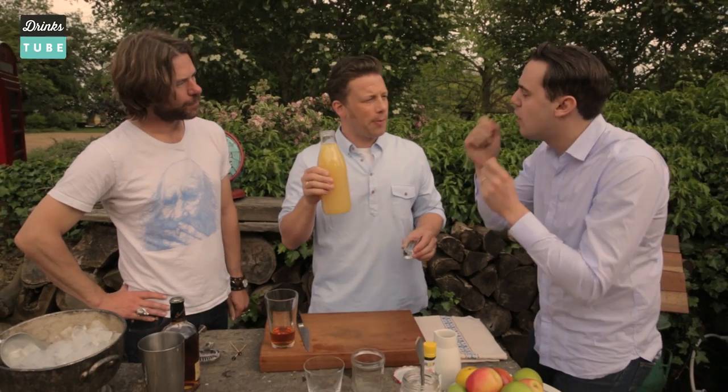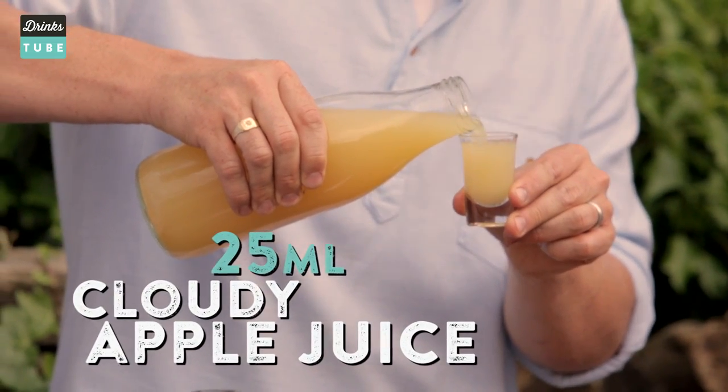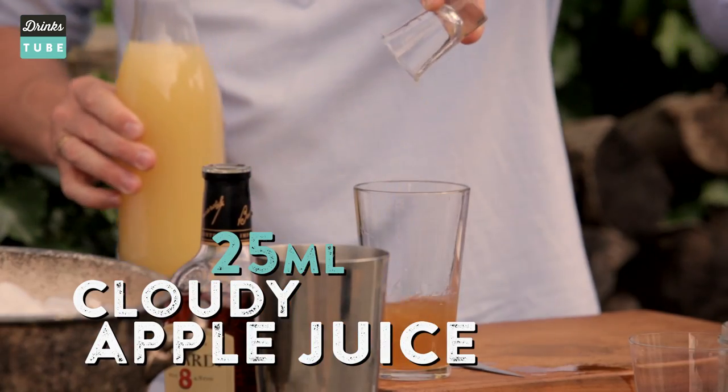Cloudy apple juice. Proper apple juice. Not the filtered, clear kind — no, no, forget about it. So how many? 25? This is perfect. Good job, bro. Thanks, mate.